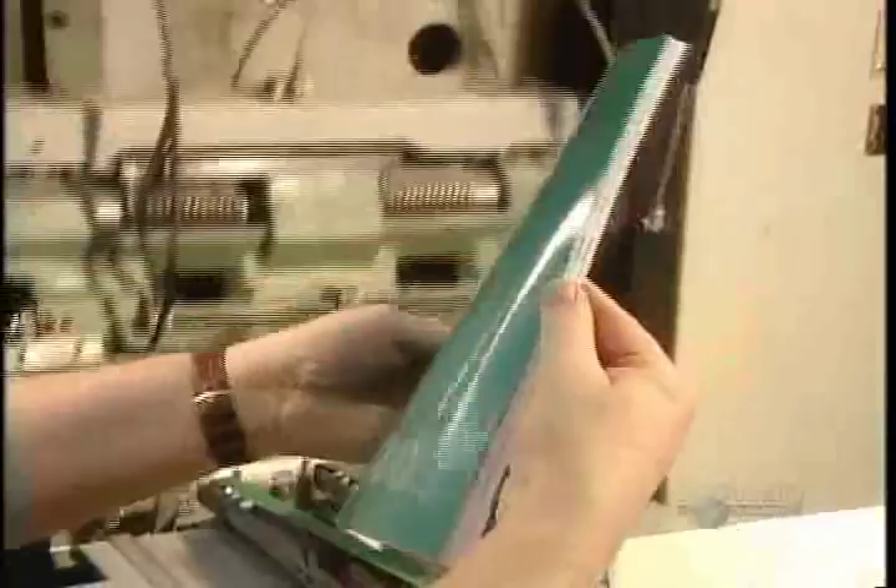The book is now finished. Fine quality books still have sewn bindings, but your average book today is wire-stitched or perfect bound. Those newer methods are far less costly, yet still produce books that are sturdy and durable.